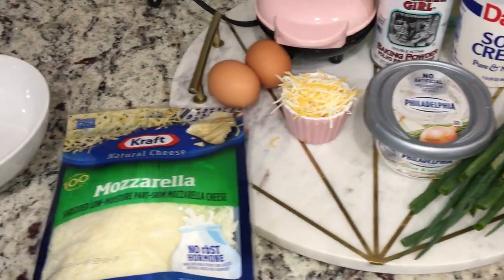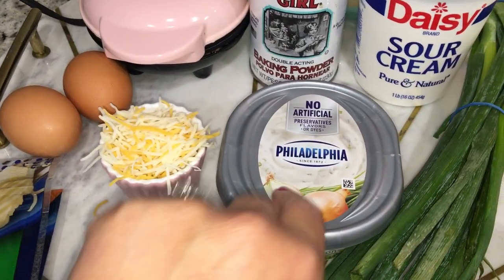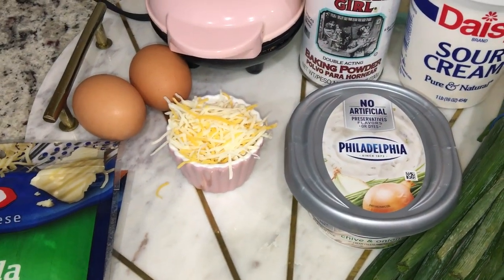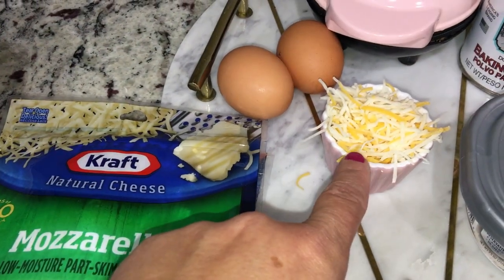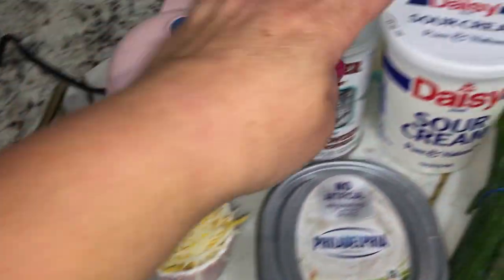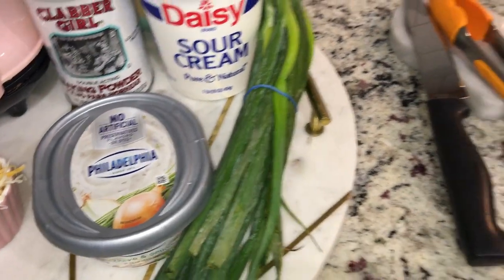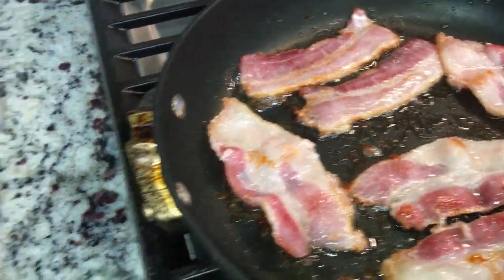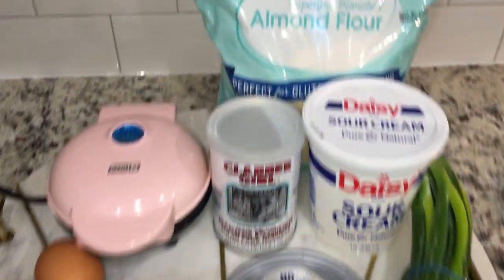If you love the recipe, let me know in the comments section. Here is a listing of the ingredients you're gonna need: two eggs, two ounces of the chive and onion cream cheese, a quarter cup mozzarella, a quarter cup cheddar cheese, one tablespoon of sour cream, one tablespoon chives, and some chopped bacon. I like fresh bacon — I don't like the bacon bits — so I'm making up some bacon while I get my mixture together.